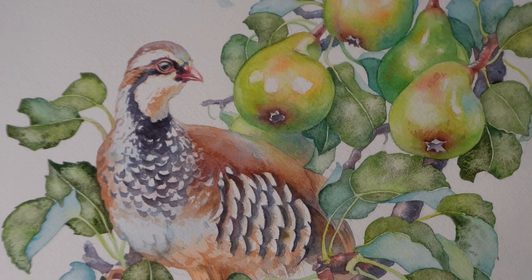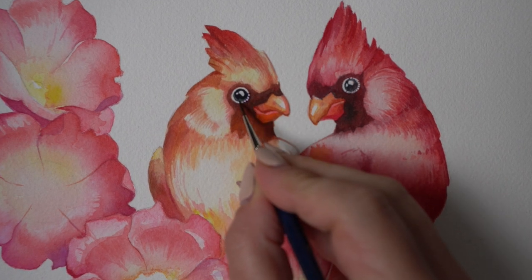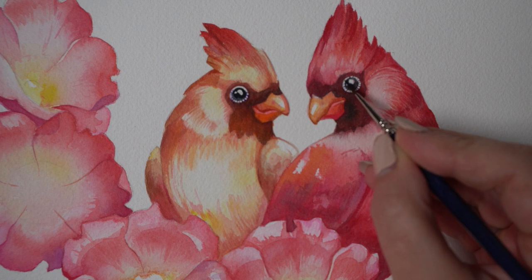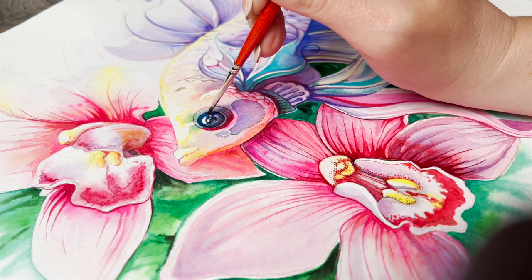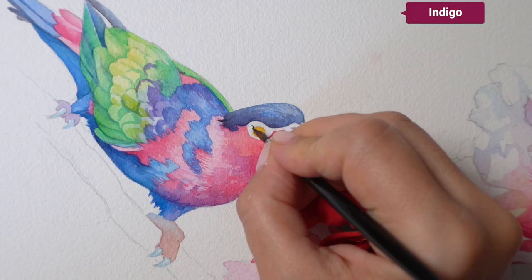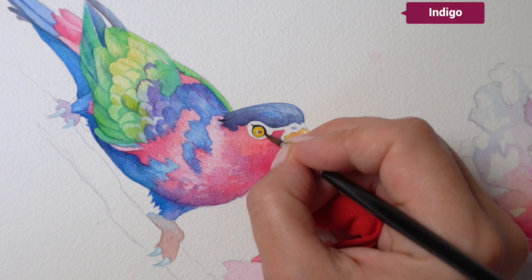I really hope you enjoyed this video. It almost took me forever, but I'm really happy I was able to pull together all these bits from my painting videos over the years. I hope you picked up some useful tips — maybe learned something new that you can incorporate in your work.